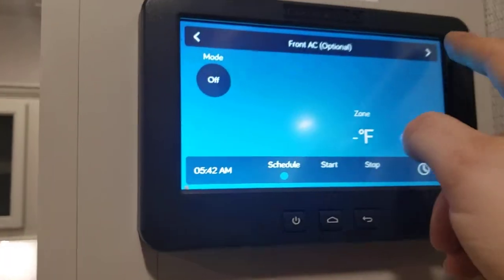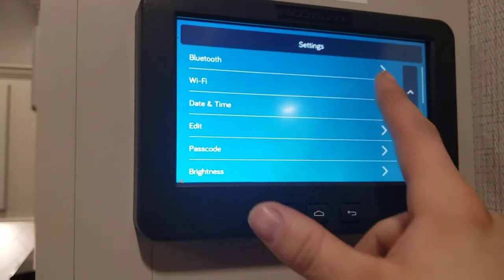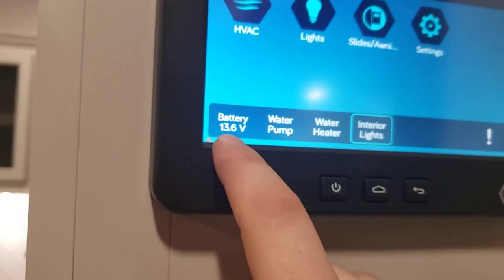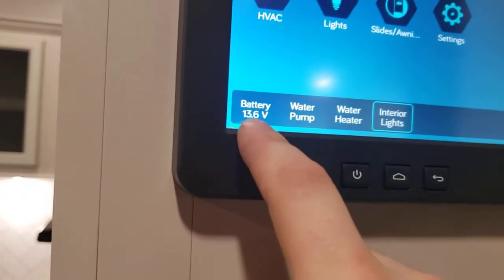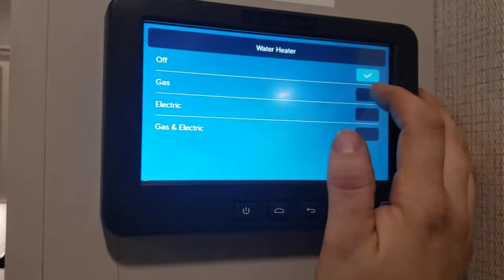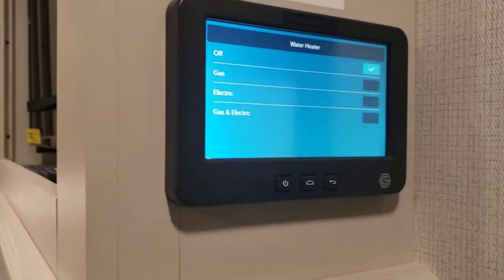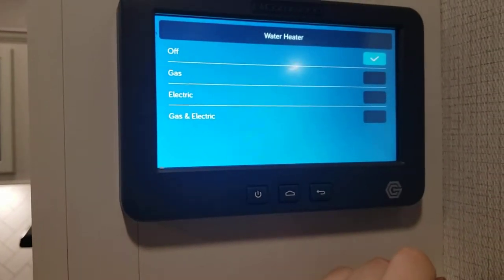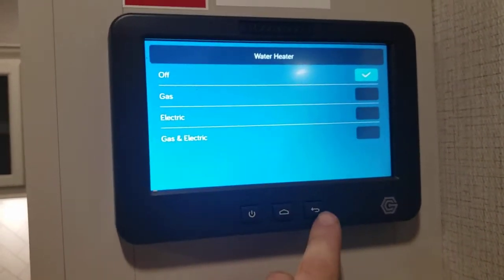In settings, you can go to Bluetooth and Wi-Fi. You can turn your water pump on and off from here. You can read battery voltage — right now it's showing 13.6 because we're plugged in and it's charging, rather than the 12-something you'd see normally. For the water heater, you can choose gas, electric, or gas and electric. Remember that when you use electric, you have to have that outside switch on — I did turn it off, so remember that. When using electric, make sure you have water in the water heater so you don't burn out the heating element.